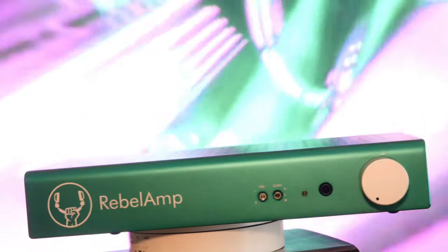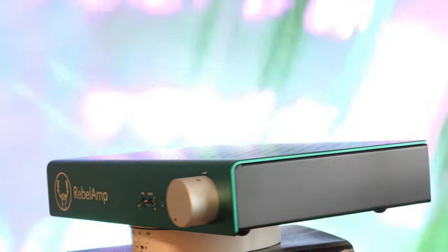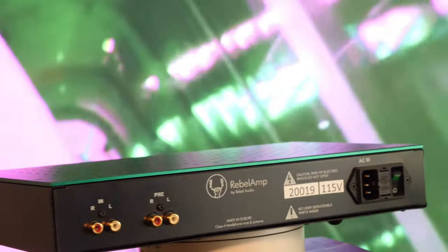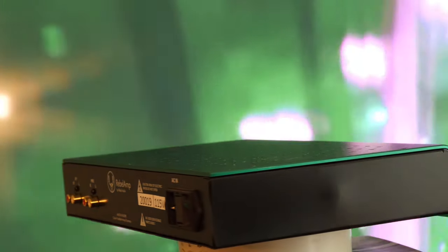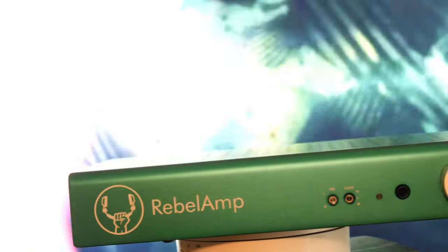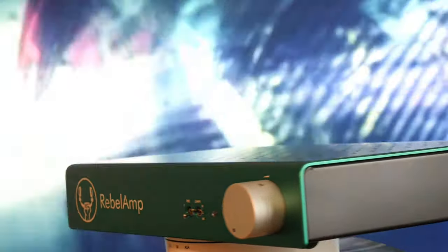Rebel Audio says that their amp uses top-of-the-line components, the type found in more expensive gear. They insist that the amp is built for low distortion, and one feature they highlight is that the amp will not make a popping noise when being turned on or off. The amp has only RCA input and output — there is no balanced connection option. The amplifier has a single ¼-inch headphone output, a very large volume knob on the front, and two toggle switches: one to select between headphone and preamp out, and another for low, medium, and high gain.